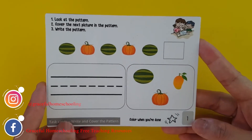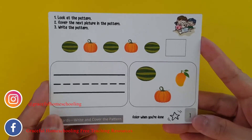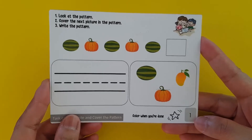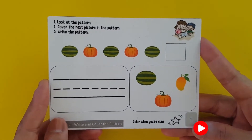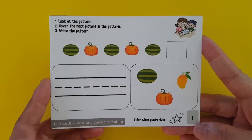Hi friends, this is Grace from Graceful Homeschooling and what I'm gonna show you today are our math activities for making patterns. If you haven't subscribed yet to our channel, click the subscribe button and hit the bell button so you will be notified whenever we upload new videos every week.